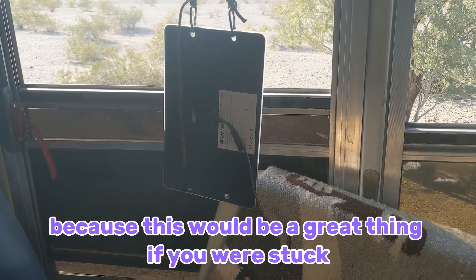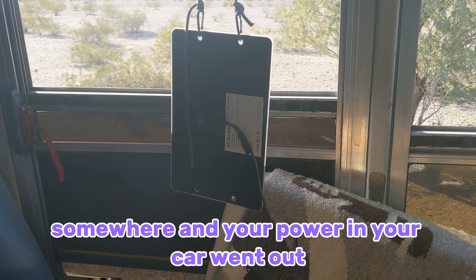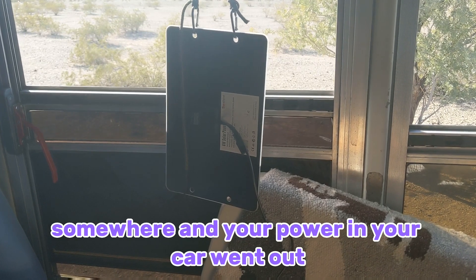This would be a great thing if you were stuck somewhere and the power in your car went out.